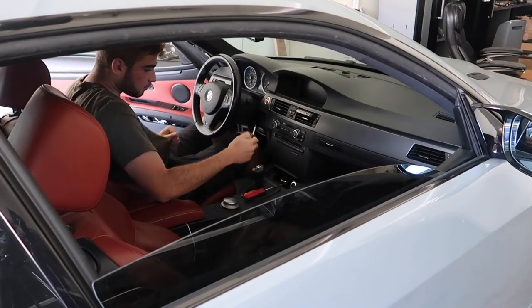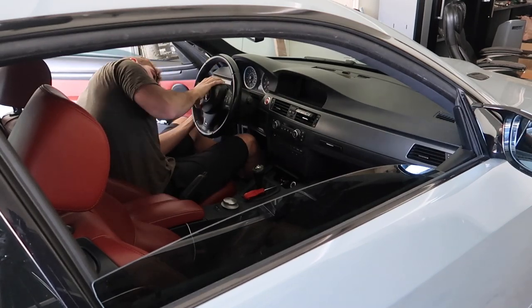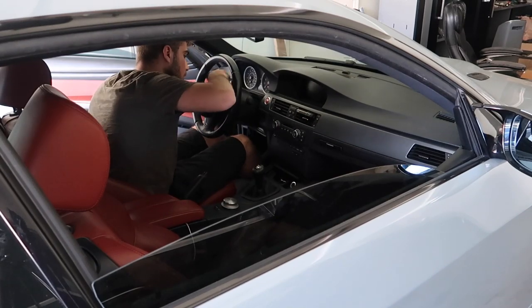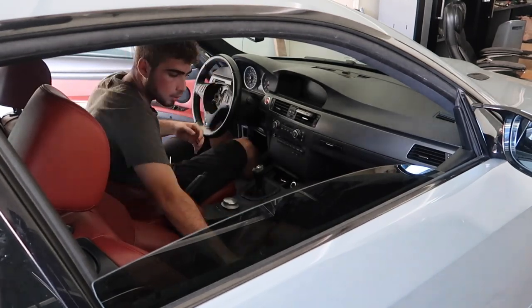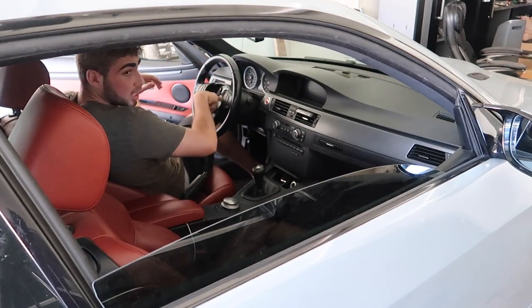Anyways, let's go ahead and install the steering wheel — that's something I'm very excited about. The fun part is getting this airbag out. Just gotta get a giant nut to pretty much get this bolt out right here.